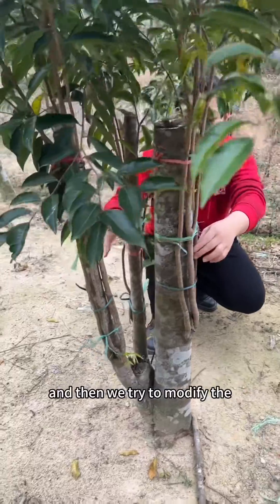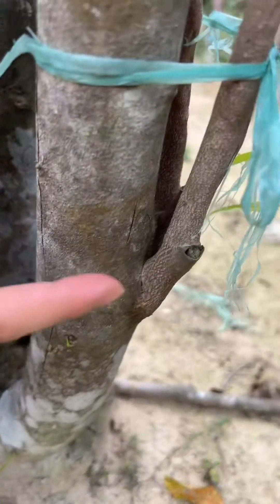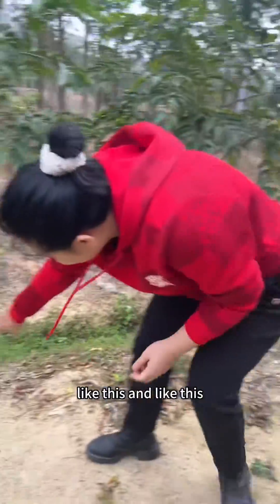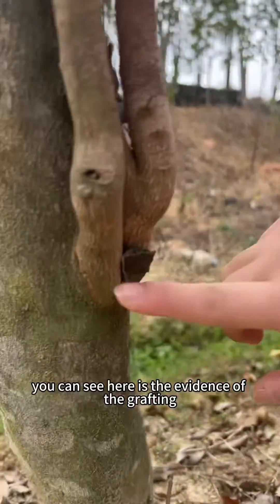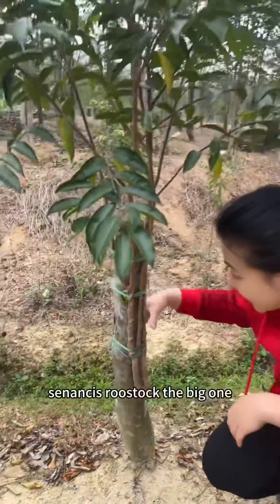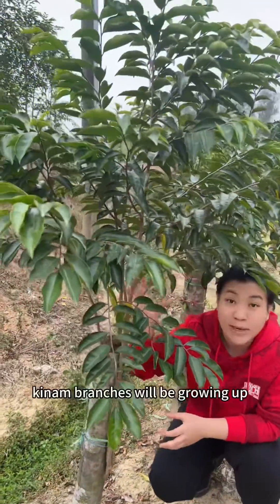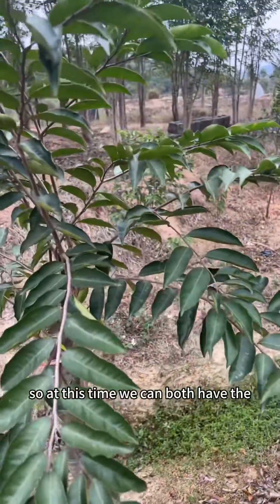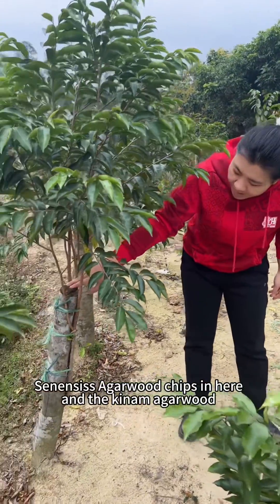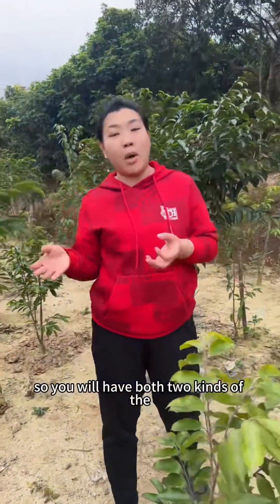We try to modify the agarwood tree genes, so we try to graft the kinam — the kinam branches from here, like this and like this. You can see here the evidence of the grafting: the big sinensis rootstock with the little branches. New kinam branches will be going up, so at this time we can have both the agarwood chips from here and the kinam agarwood with the new branches.